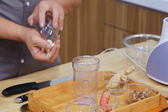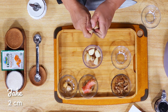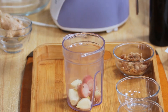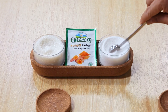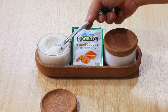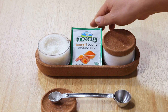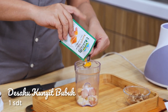Bumbu yang dihaluskan: pertama ada 5 siung bawang putih, 2 cm jahe, kemudian lengkuas sebanyak 3 cm, 2 butir kemiri, kemudian 1,5 sendok teh garam, 1 sendok teh gula pasir. Kemudian saya tambahkan Desaku kunyit bubuk, yaitu 1 sendok teh Desaku kunyit bubuk.